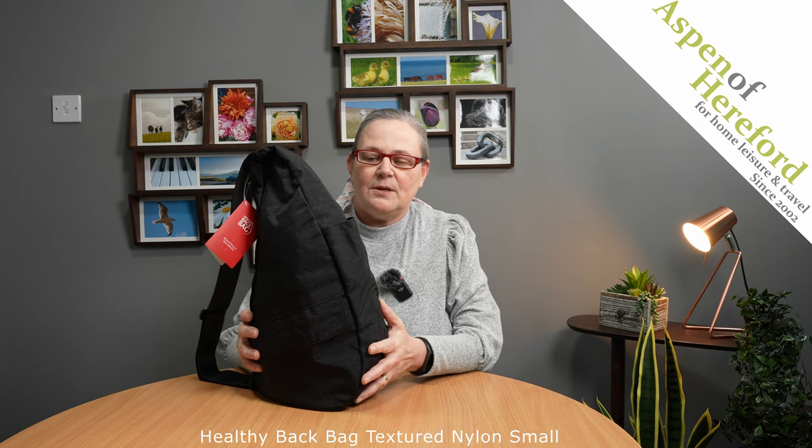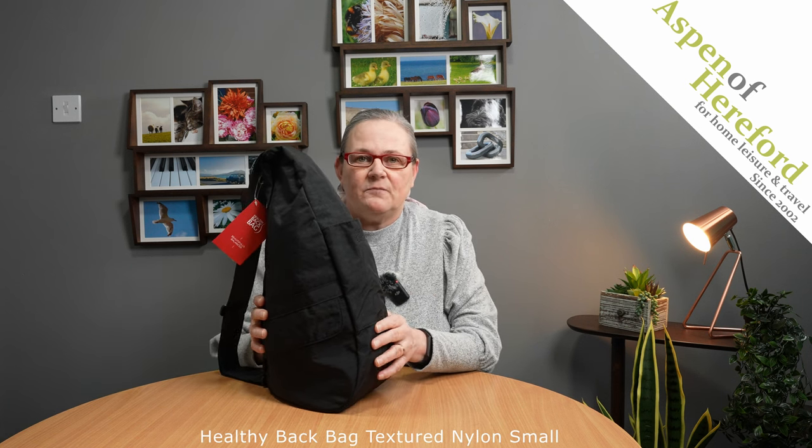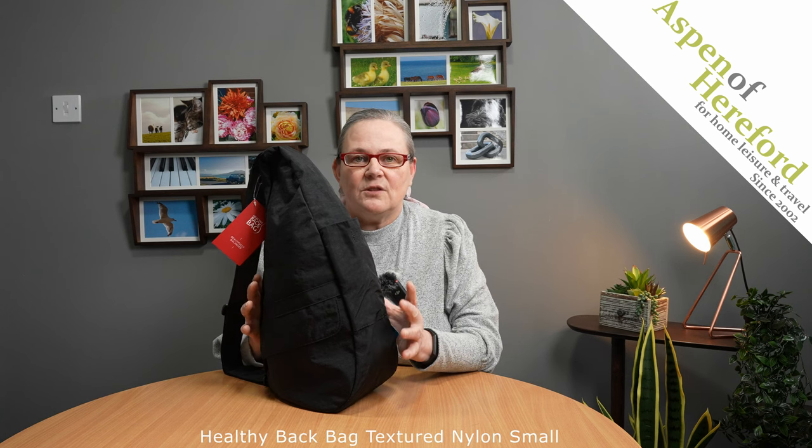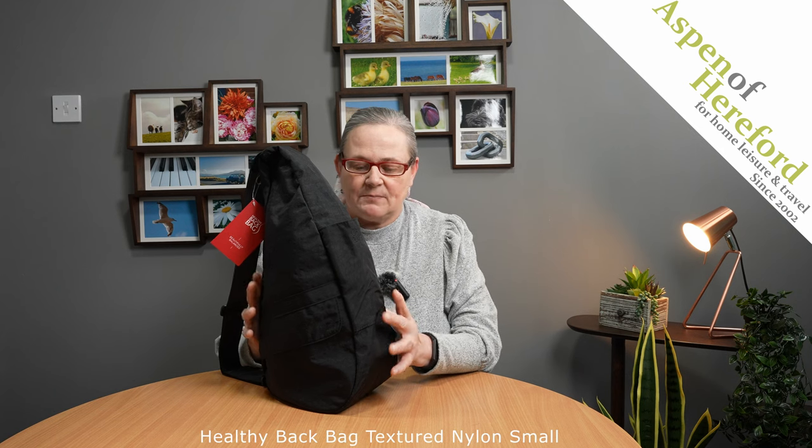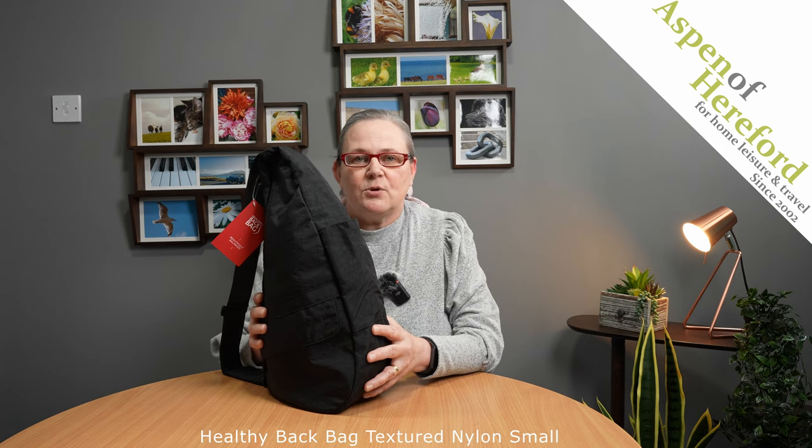The Healthy Back Bag, textured nylon small from Aspen of Hereford Limited. These fantastic bags are absolutely brilliant. The way the pockets have been designed means that when you load your bag with all your bits and pieces, the weight distribution is absolutely brilliant, and this puts less strain on your back and your shoulder.